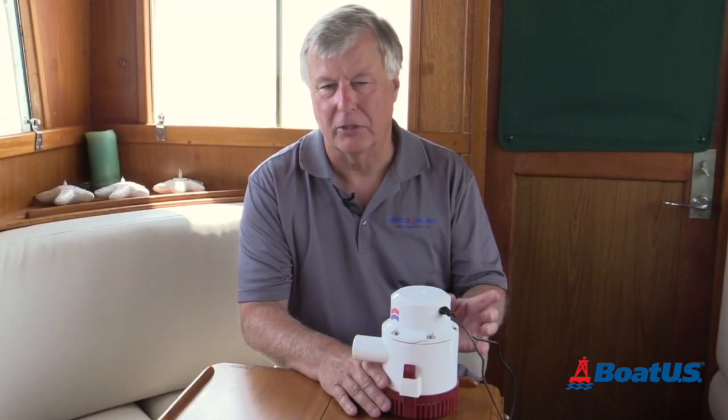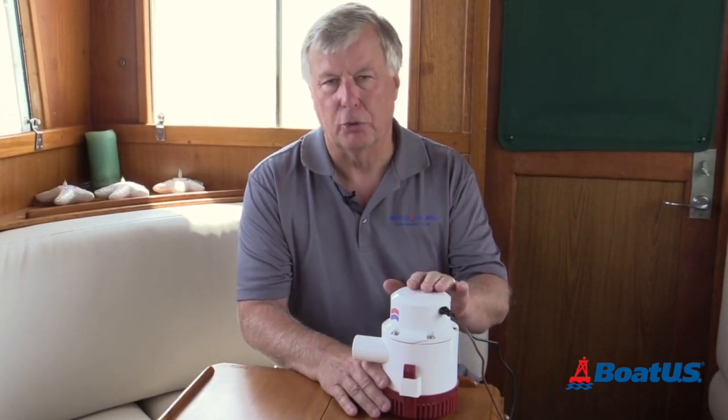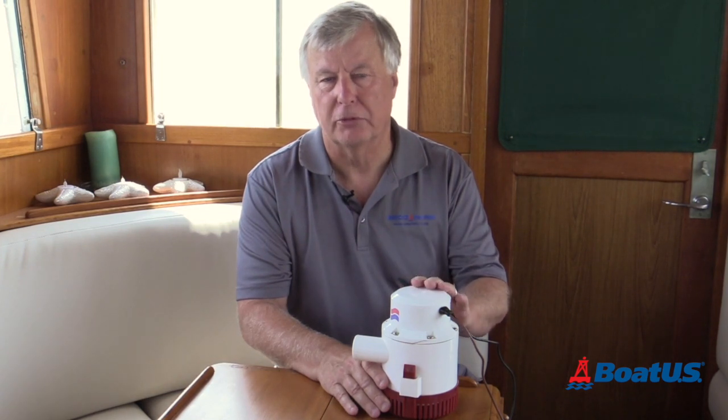Before we go any further, let's get one thing straight: the average bilge pump is not going to prevent your boat from sinking if you have a major event like a collision.